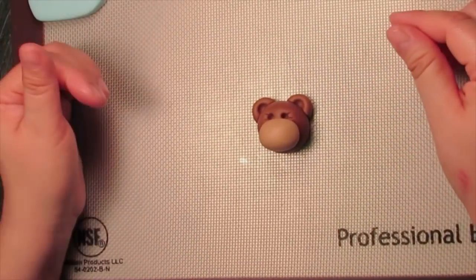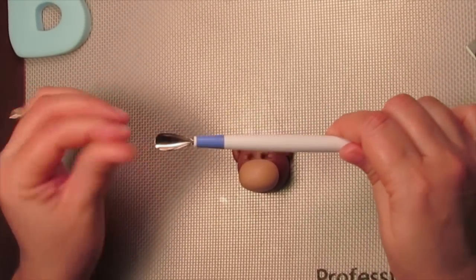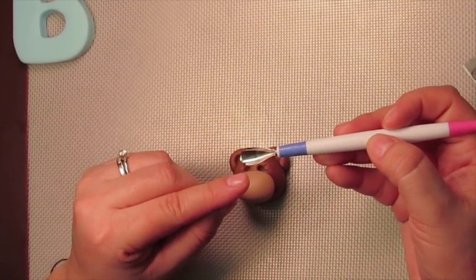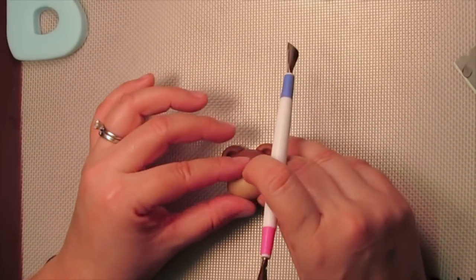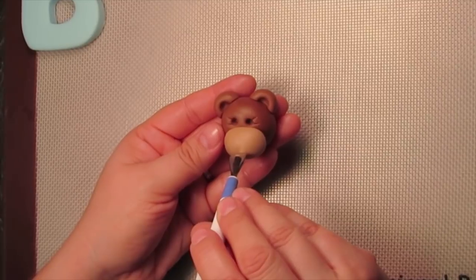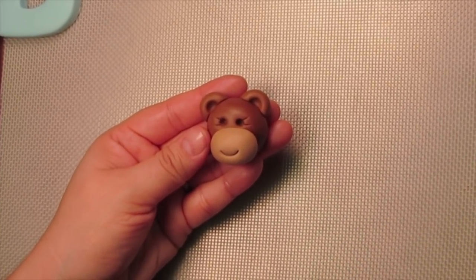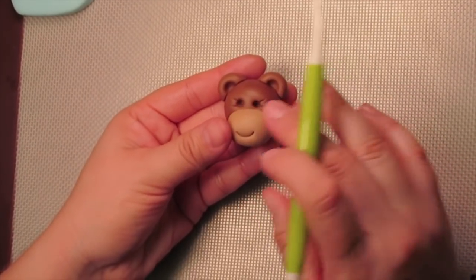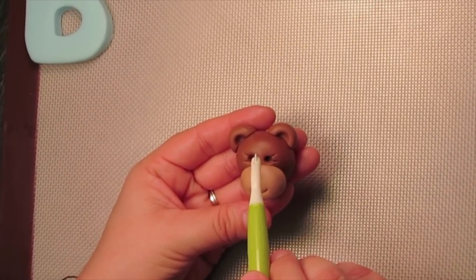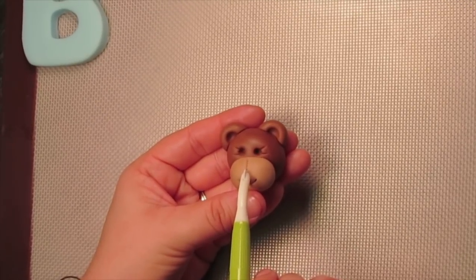After you've placed the little snout onto the face, if you have one of these little smiley face tools — these are new from Wilton and I love this tool — it gives you two sizes of mouths. If you don't have this, you can always use a size 1A tip to imprint the mouth into the snout. You want the little mouth right in the center — just press it in for that cute little smile. Then take your Wilton stitching tool and give it a little stitch from where the nose will be down to the mouth. Don't go all the way to the brown — just near the top of the snout, right in the center, and stop at the mouth.